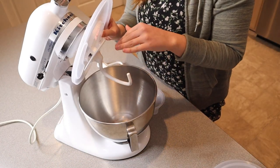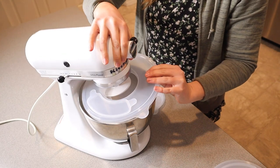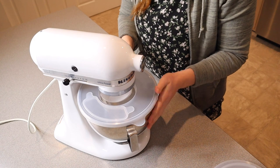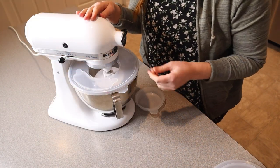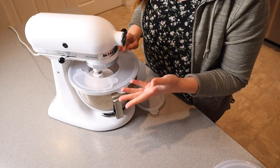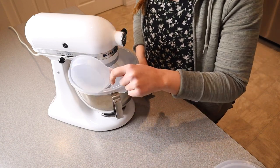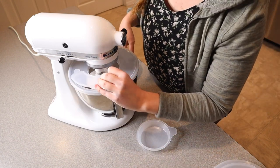Now you're just going to place the bowl on top of this little dough hook and lower your machine, and then you can stick this on to the actual bowl. Now you can see as I turn it on that it is still fully able to function, and you can continue to add ingredients right through here and put this piece back on to complete the little splash guard.